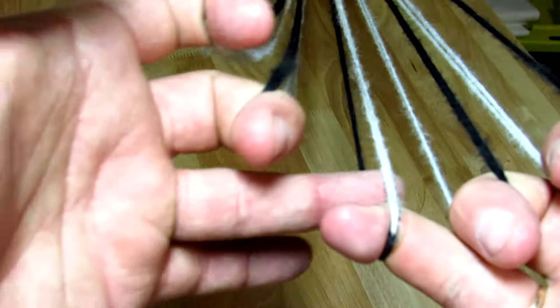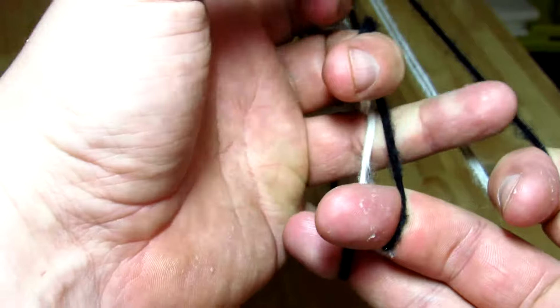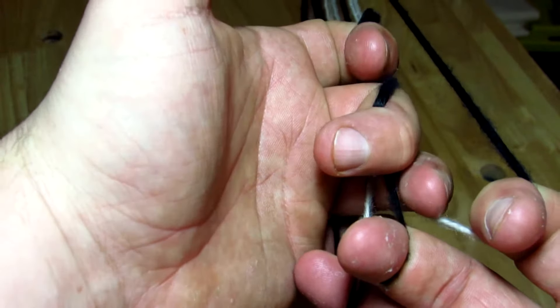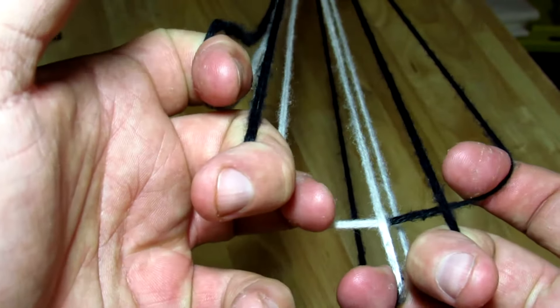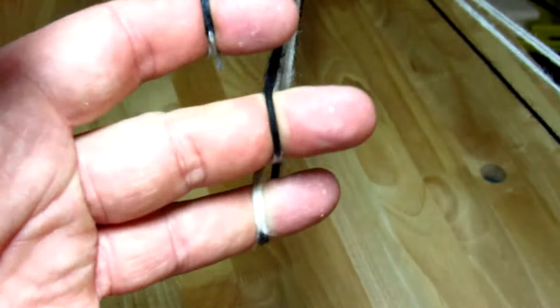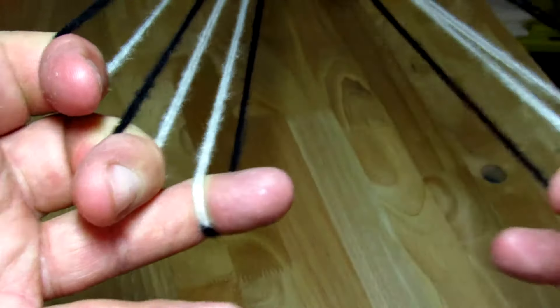Walk your fingers up, go through the loop and through the next loop. For the second way to do the closed move, reach from underneath and put your operator finger into the loop, trap it, let go with your index finger, spread your hands, and walk the threads up. You can see that the white half of the loop is now on top and the black is on the bottom.